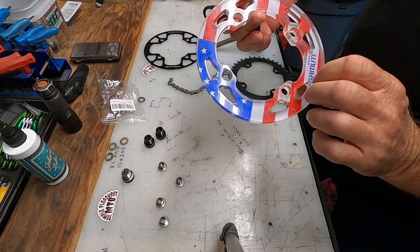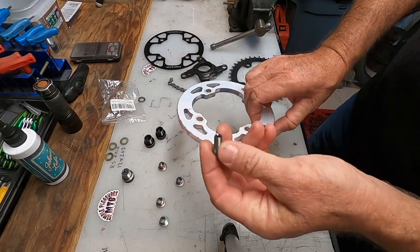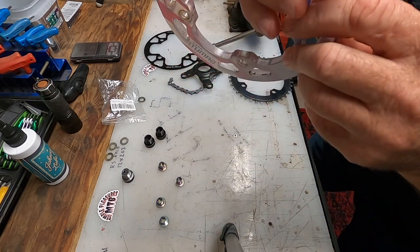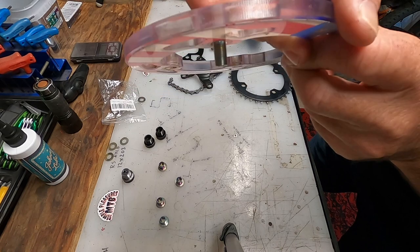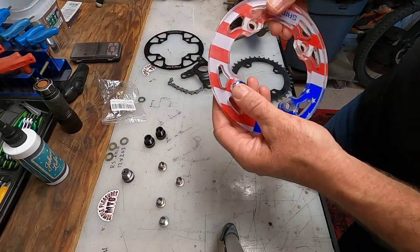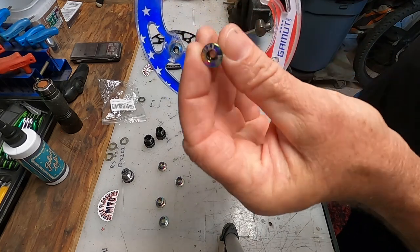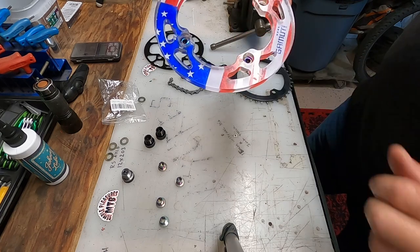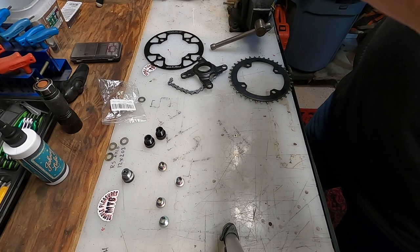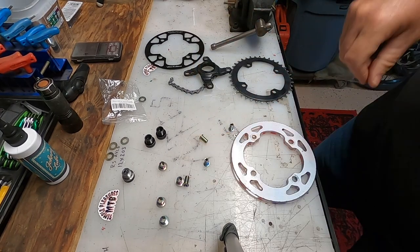Starting the build from the outside face down, running the bolts right through. I've got these longer ones — you can see all that thread, plenty of bite. So everything once it's all sandwiched together should go together nicely. I'm kind of liking this oil slick color actually. Everything came off Amazon, I'll share the links in the description. Let's flip this over and start the build.